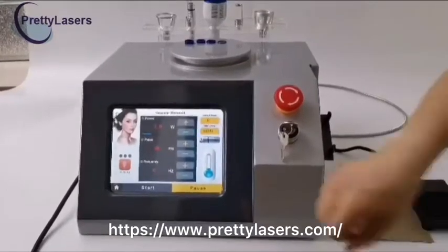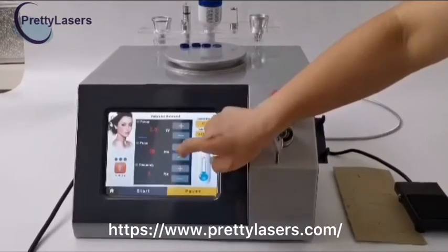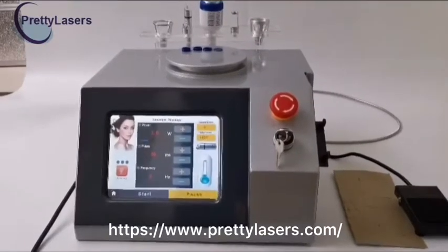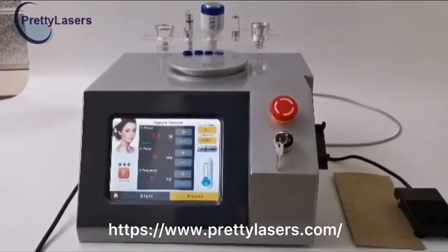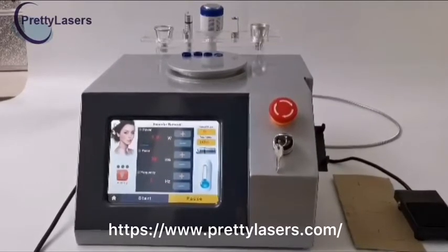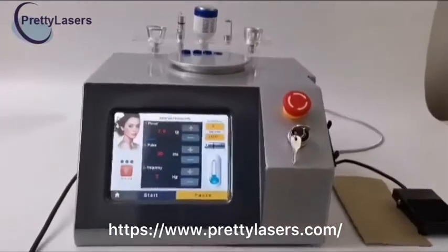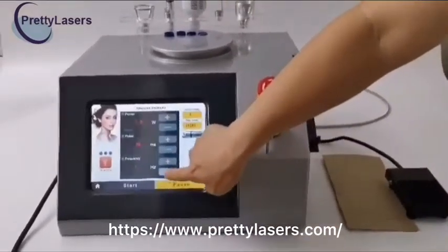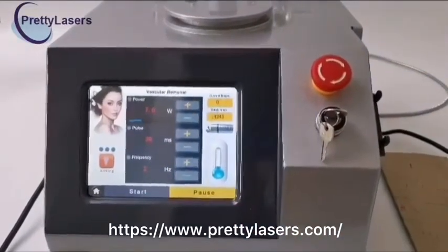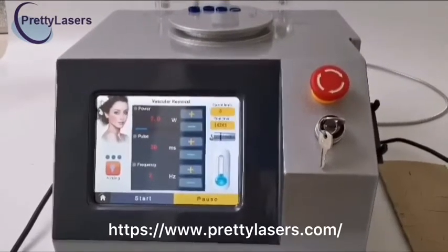The pulse width is the time that the laser stays on the skin. The minimum is 15 ms and the maximum is 100 ms. When operating on the skin, if it is too small it does not work; when it is too large, redness will increase and blistering may occur. The common range is 30 to 60 ms. The frequency is the speed — the number of laser pulses emitted per second. The minimum is 1 Hz and the maximum is 5 Hz.